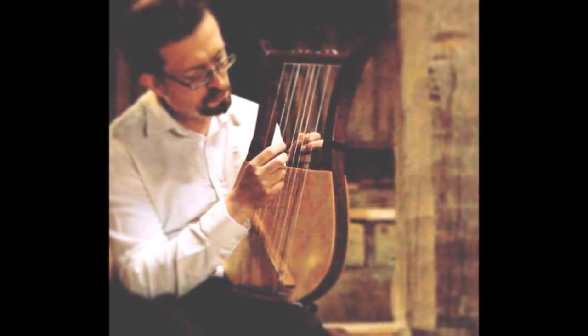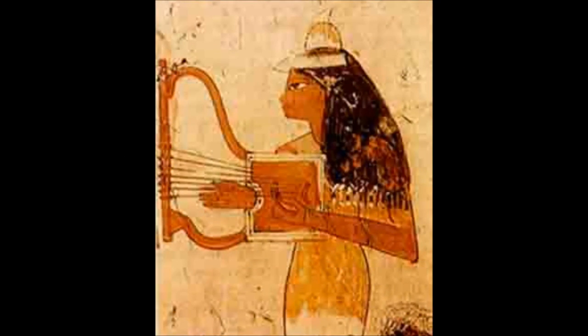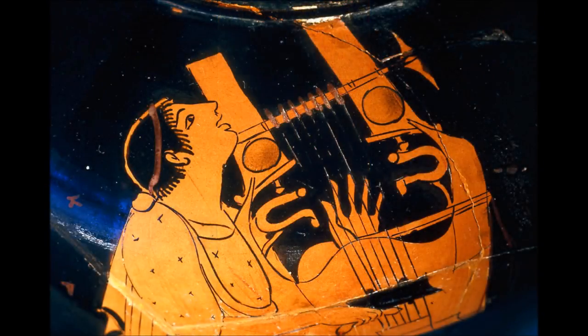Indeed, on the lower tension gut or natural fibre strings used in antiquity there would be even less sustain than on the nylon harp strings on some of my more modern lyres. Therefore, the left hand of the lyre player was in my opinion much more likely used to provide basic harmonic accompaniment — for example, plucking fourths and fifths to accompany a melody being played with the right-hand plectrum.